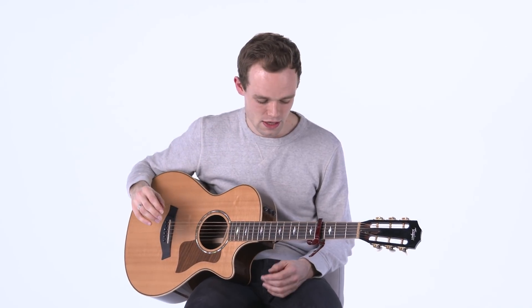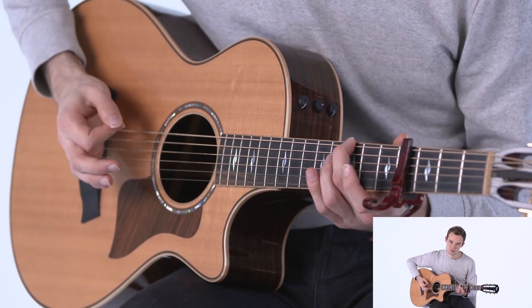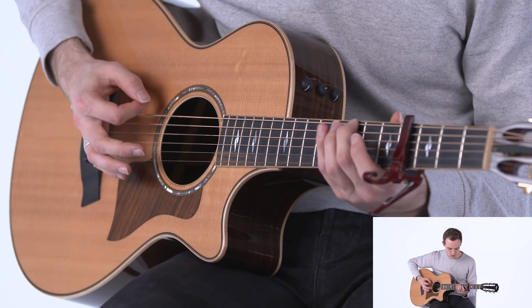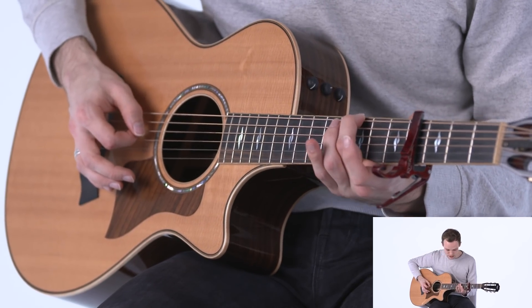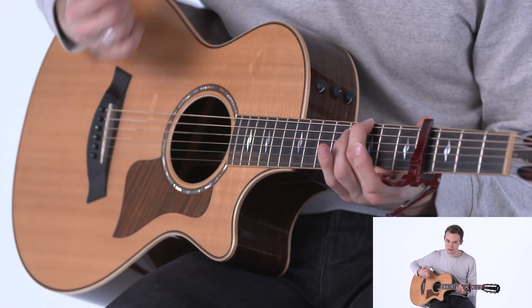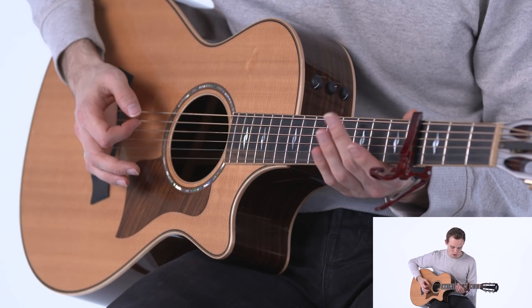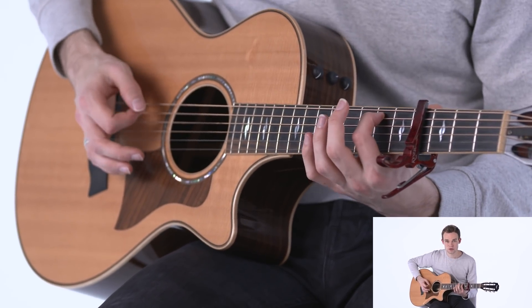Starting out with the intro, which is also the verse — it is a picked pattern with the capo on the fourth fret. You're putting your second finger on the seventh fret of the E string, and like the other songs I'm palm muting near the bridge. You're playing two down strokes on the E string, one up stroke on the open D string, then two more on the E string, and then an up stroke again.